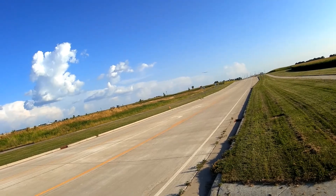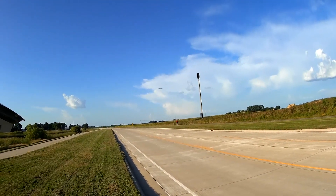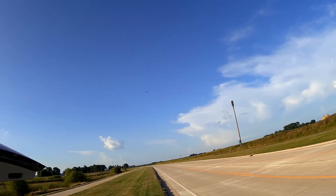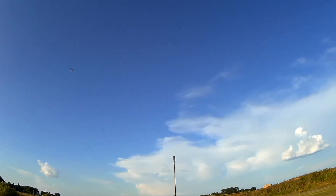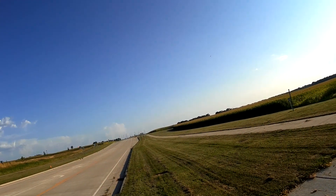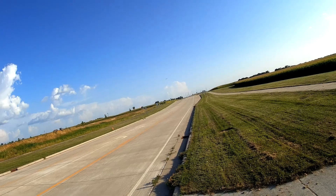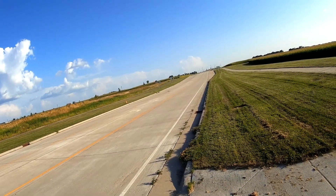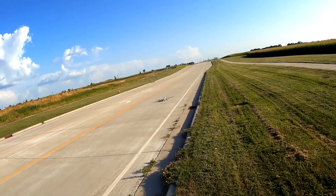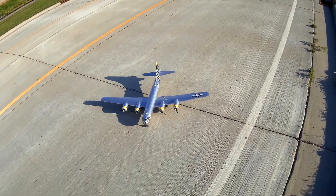There we go — nice, that's pretty sweet. All right, climb out, come around and land. Gear down, gear down, gear down. Oh — that was harsh. Yeah, we broke a prop on that one.